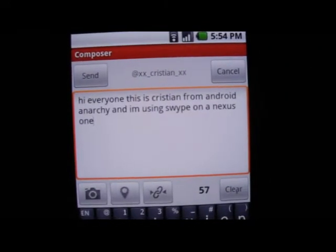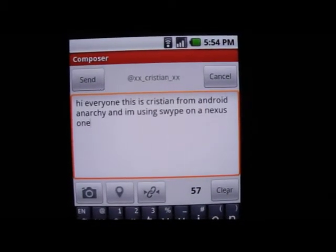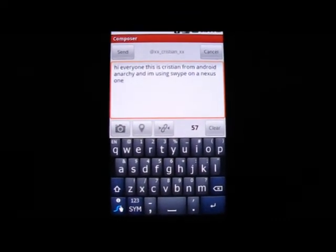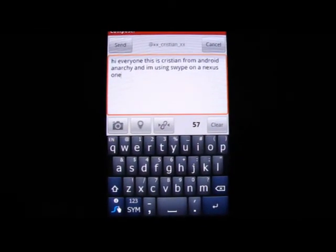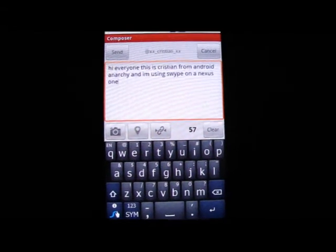Okay, let's see how accurate it was. Hi everyone, this is Christian from Android Anarchy, and I'm using Swipe on a Nexus One. As you guys can see, it is pretty fast and pretty accurate. I find that it picks up really quickly on words that you input yourself that might not be defaulted in the dictionary. Really great, and once it's released, I'm going to do a full review of it.